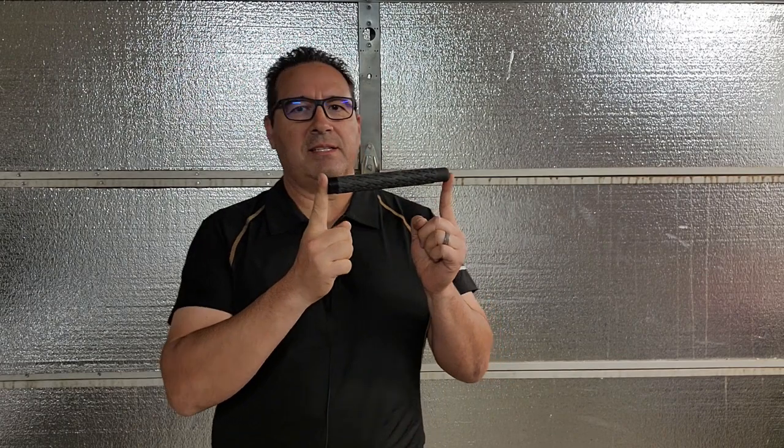Fighting with an expandable baton can be expanded into fighting with sticks or any object you hold in one hand. Expandable batons like the one I have here are available — you can buy them; I bought mine on Amazon. You do have to check your jurisdiction. These are illegal in some states. California does not allow people to use expandable metal batons. I live in Arizona — they're still legal here, but there are some states where they're not.